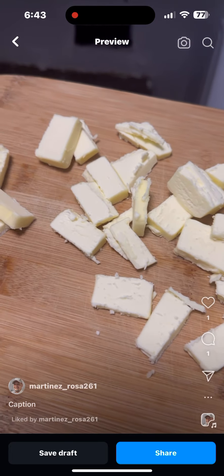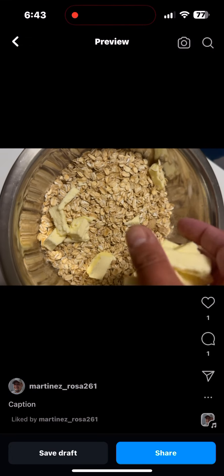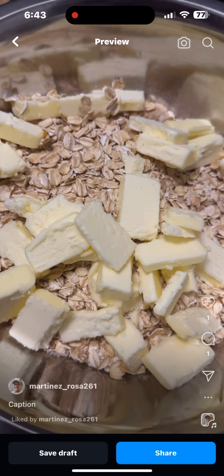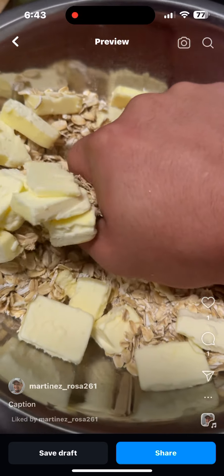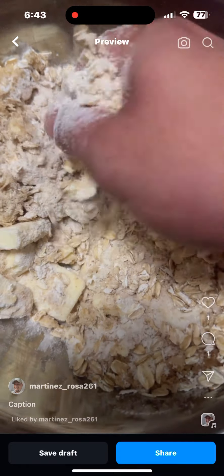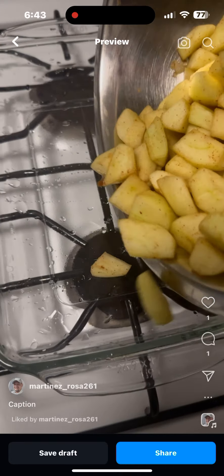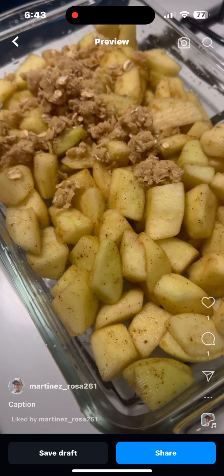Now we're adding some old-fashioned oats into the batter for the crumbs. Cut the unsalted butter into square pieces, put it back in the refrigerator, and take them out when you're ready for the batter — the colder the butter the better. Mix again, make sure you clean those hands real good, no germs inside there.